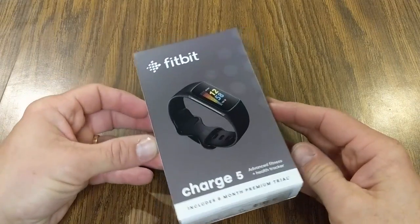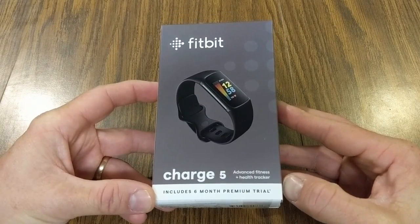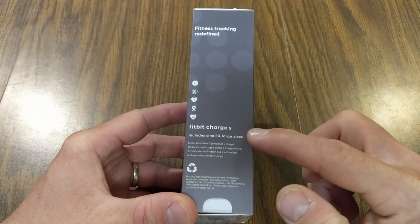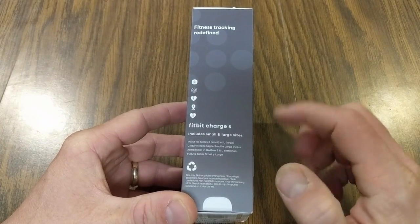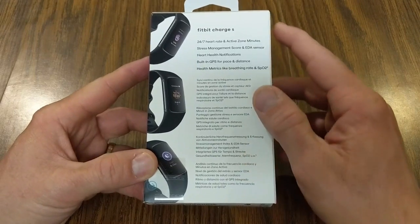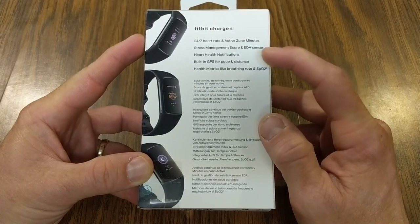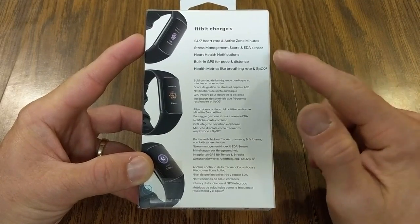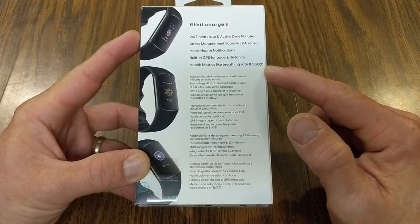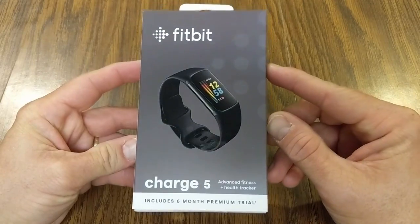Here we have the Charge 5 — let's take a quick look at the box. It says 'advanced fitness and health tracker' and includes a six-month premium trial. It comes with small and large band sizes. On the back we've got 24/7 heart rate and active zone minutes, a stress management score and EDA sensor, heart health notifications, built-in GPS for pace and distance, and health metrics like breathing rate and SpO2. I went with the graphite stainless steel case in the black band.